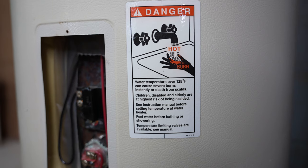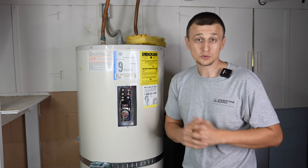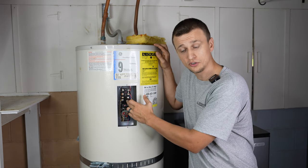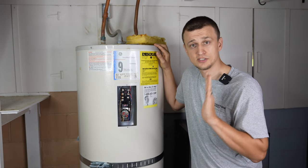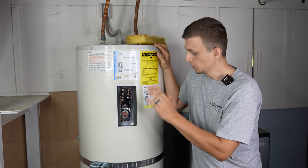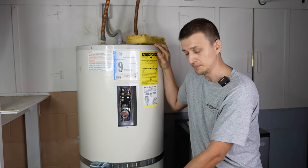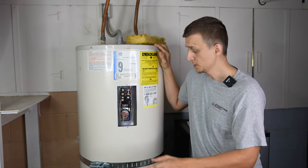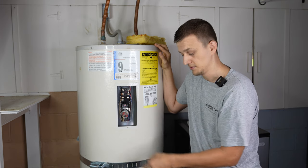For example, on this one it recommends not setting it over 125 degrees. The next question: is it okay to set the temperature on the upper and lower thermostats to different settings? The answer is yes. Most people will have — and this is the recommendation — both set to the same temperature, like 125 and 125. But if you wanted to, you could set the top one a little bit higher, not the lower one.